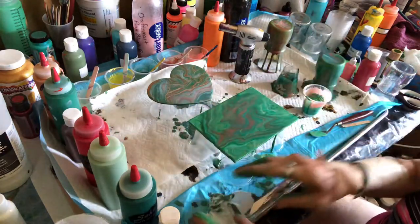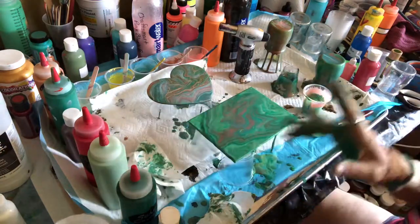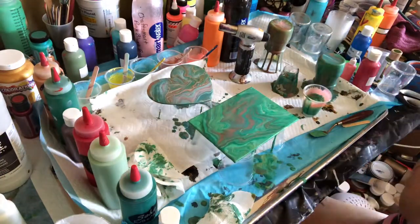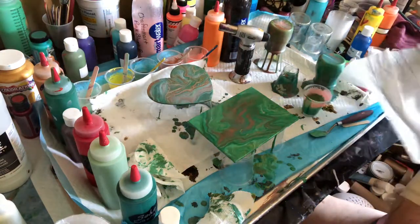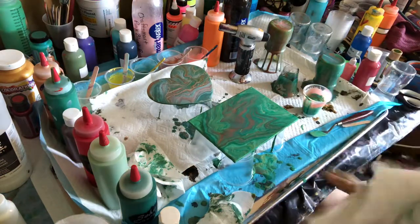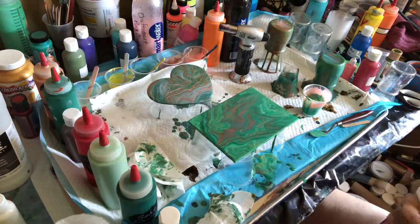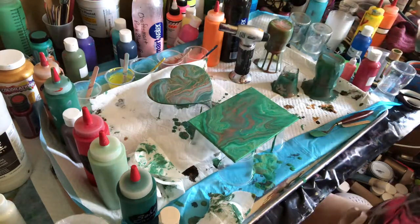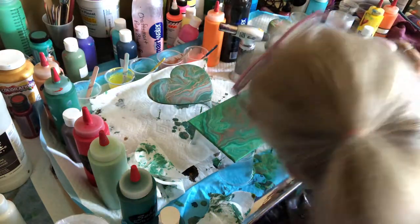So now I have two glass containers that are drying nicely and I have two little canvases that are drying nicely. Once the jars are dry — it takes about three weeks for them to completely dry before I put my clear coat on these and clean them up — I'm going to run a little bit of paint through there because I saw a little bit of a bald spot and let that run off.